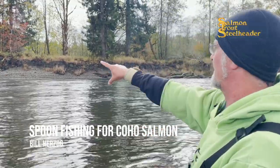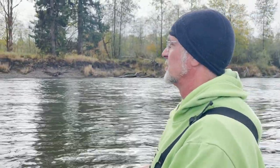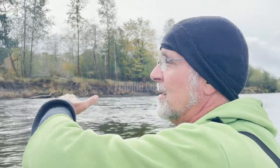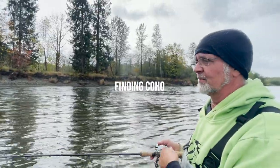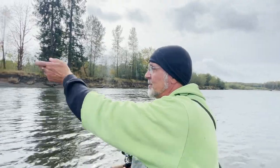Coho will lay on the soft edges — the necks of the bank — deep soft edges where there's hardly any flow next to the current. Steelhead will lay in more even flow, but coho like those soft edges.